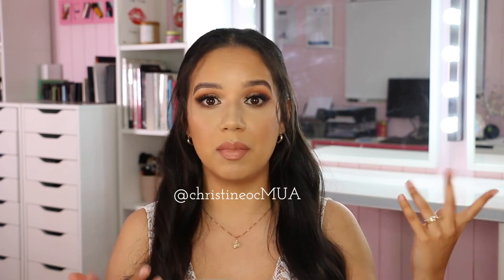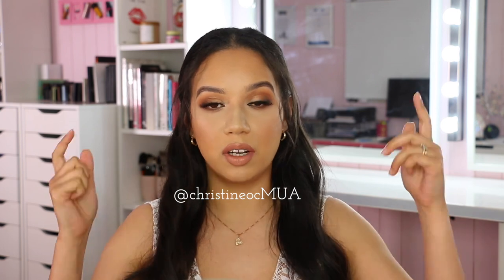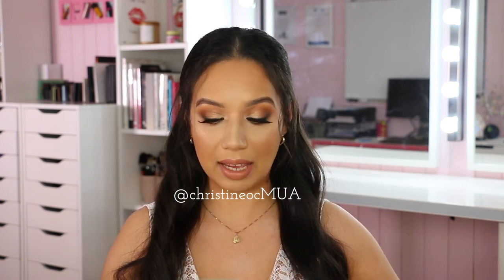That finishes the look - a slightly more glam bridal look using warm tones and a matte base. If you enjoyed this, please give the video a like and subscribe. For any questions about this tutorial, the last tutorial, or bridal makeup in general, send me a DM on Instagram at christinocmua or leave a comment below. Thanks so much for watching!